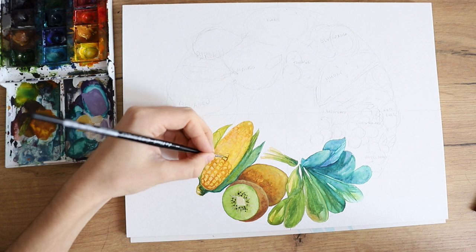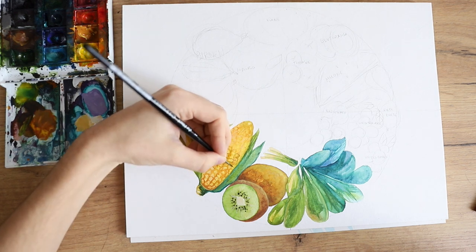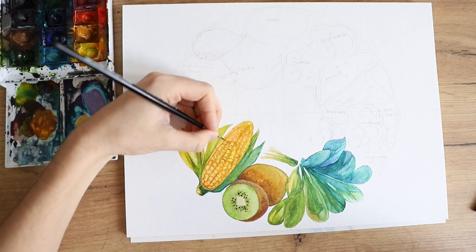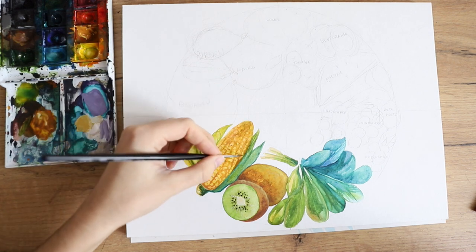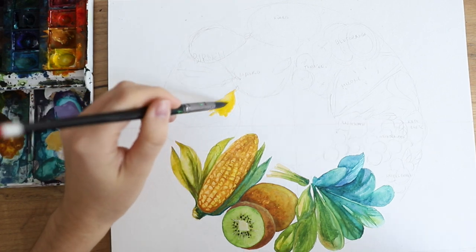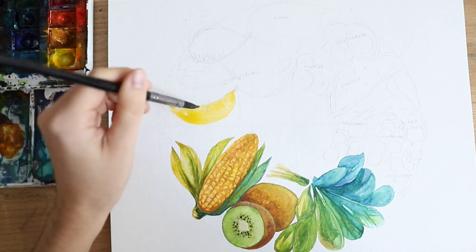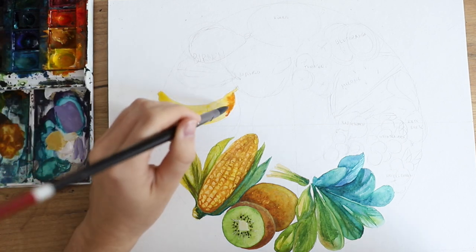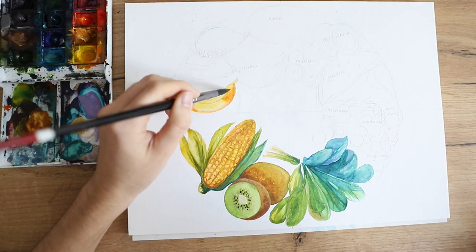I just really wanted to do some food illustrations where I had the ability to do something fun and also take my time — even though I could have spent even more time on this piece, to be honest. At one point, I just had to say enough is enough and stop.